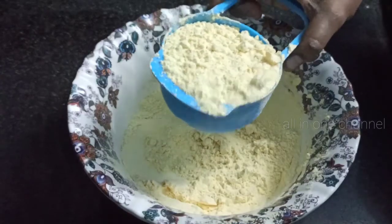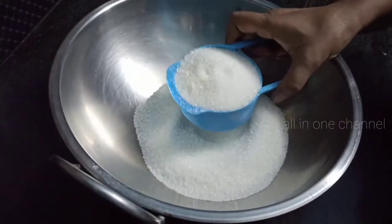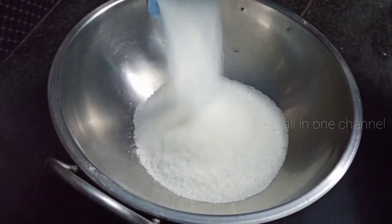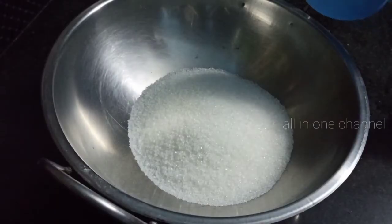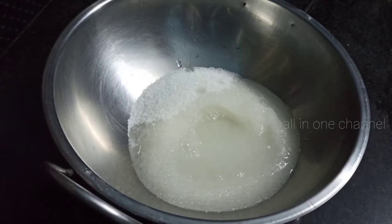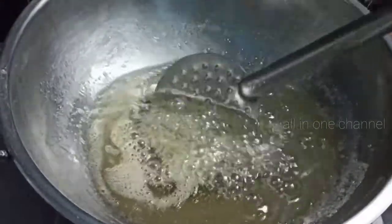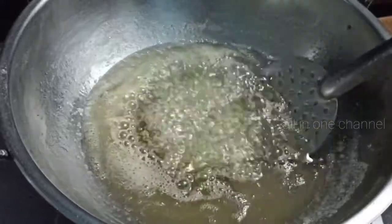Put 2 cups in the cup. Put 1 cup in the cup. Put the cup in. That's about 10 cups in total.